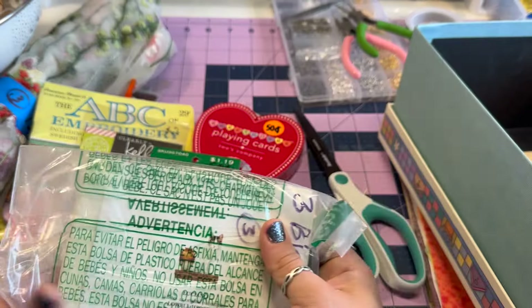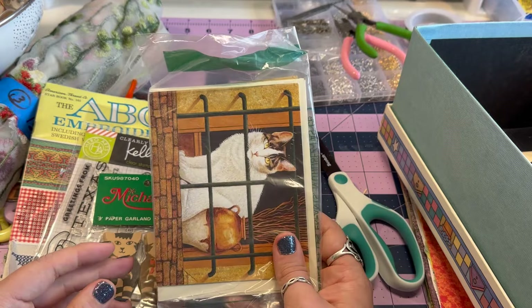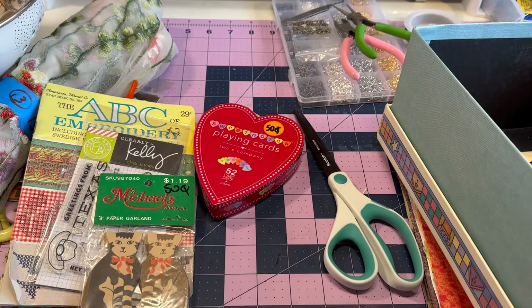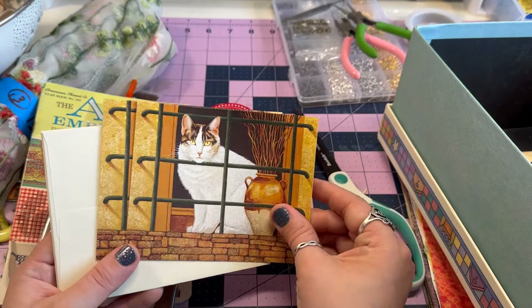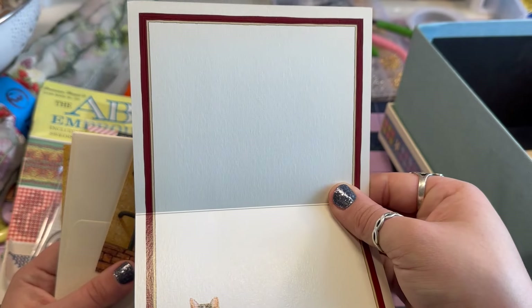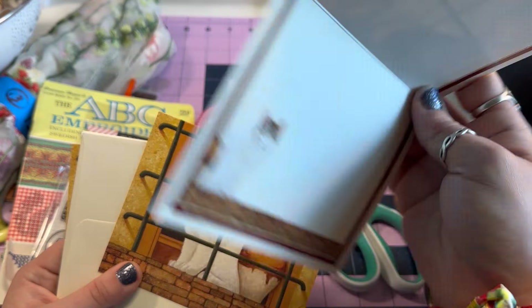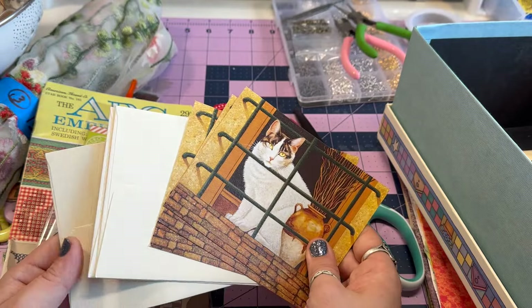Speaking of cats, these are 25 cents — three blank cards. I do have a small collection of cat cards already. Let's see if these are the same. Yeah, they're the same little stoic cat. Oh, look at the inside — what a fun surprise! That's adorable. So there are three of those, very cute, and it comes with the envelopes — can't beat that.